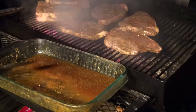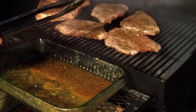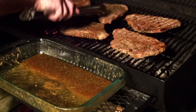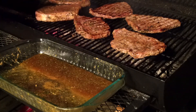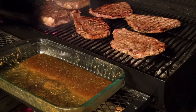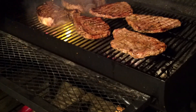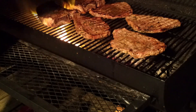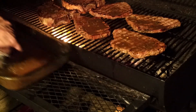About five minutes later — these steaks have been grilling now for around five, six minutes. We're going to go ahead and do our first turn. This remaining marinade I'm going to drizzle across the top of these. Let those cook for about five more minutes and we'll check back.